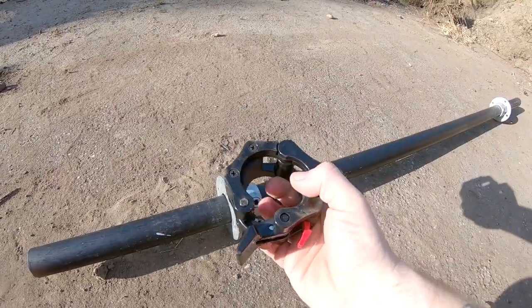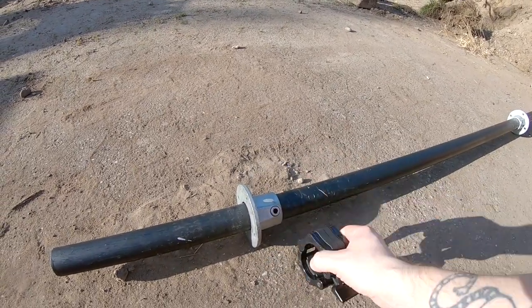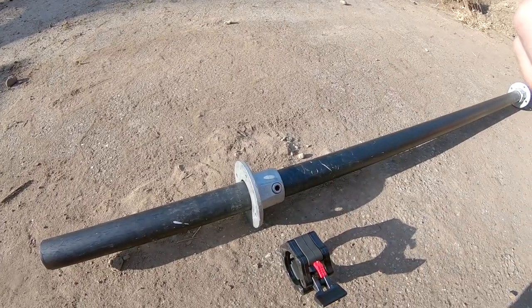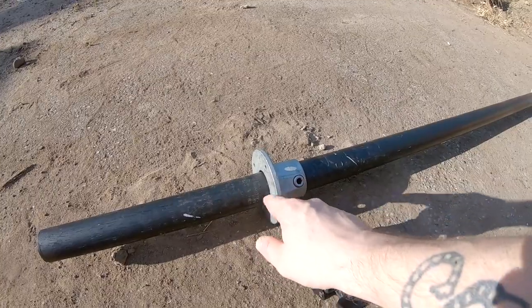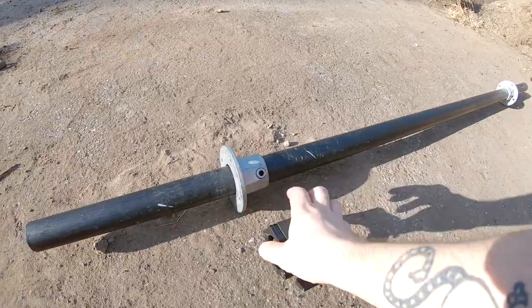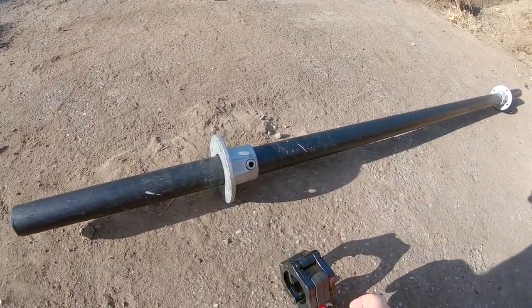I usually recommend people to just buy an extra set of lock jaws, or you can use spring clamps or some heavy-duty clamp that you can find in a hardware store. The reason for that is that the flanges — when I bought them — the hole in the back piece here wasn't the exact size for the pipe, so I had to get that milled up. So I just recommend buying an extra set of lock jaws.